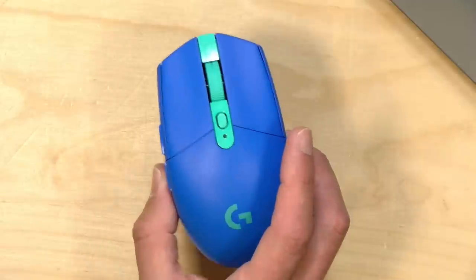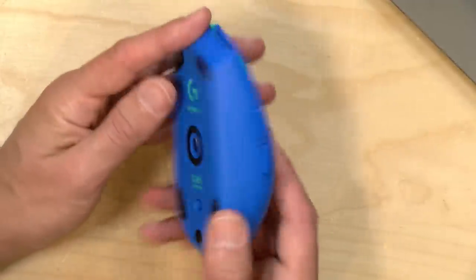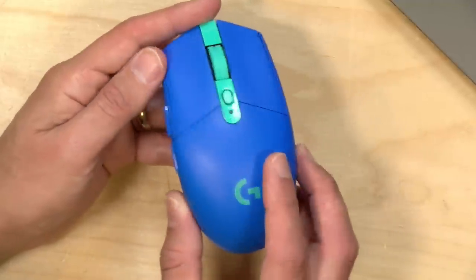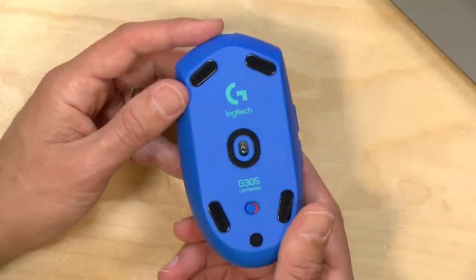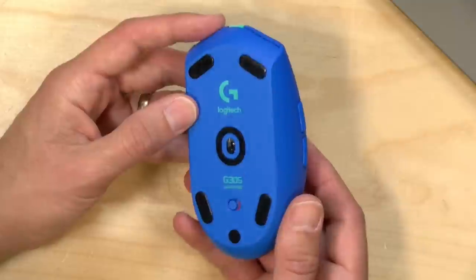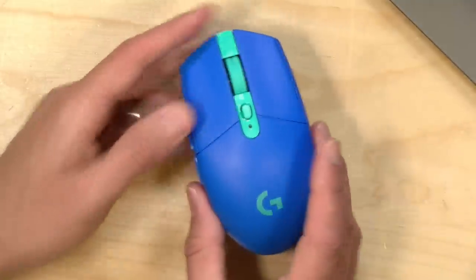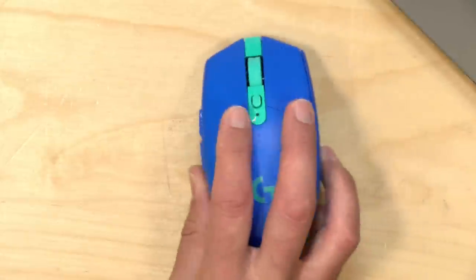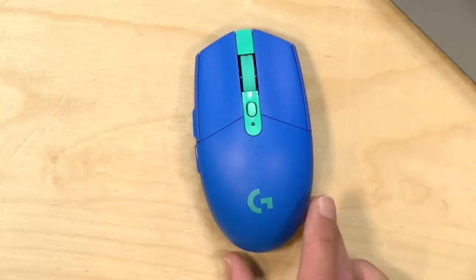Hey everybody, it's Lon Seidman. I've got a quick one today. I got in this mouse from Logitech — this is the G305 Lightspeed. Although this looks like kind of your run-of-the-mill mouse, it's actually part of the Logitech gaming line of mice, and it works with their customization software. So I thought we would do a quick overview of what this low-cost gaming mouse is all about.